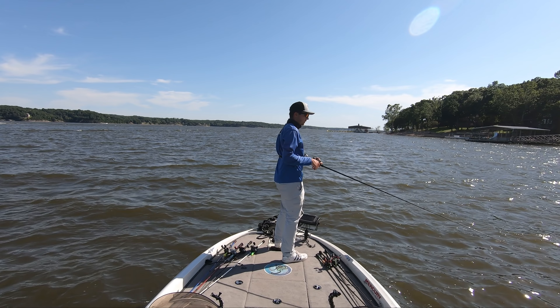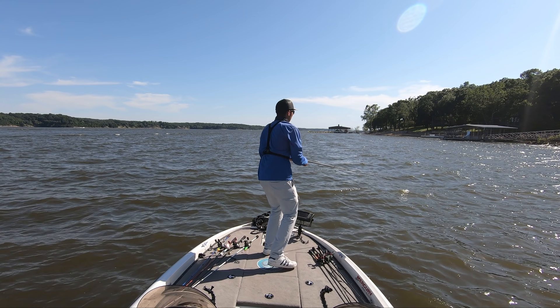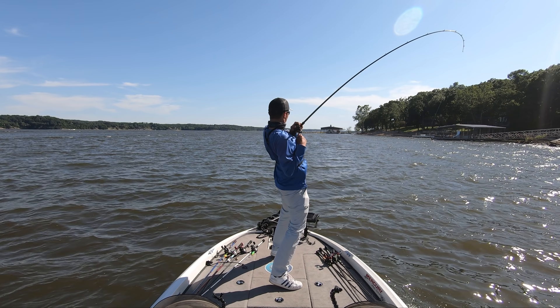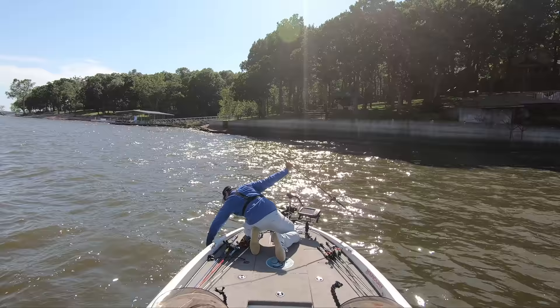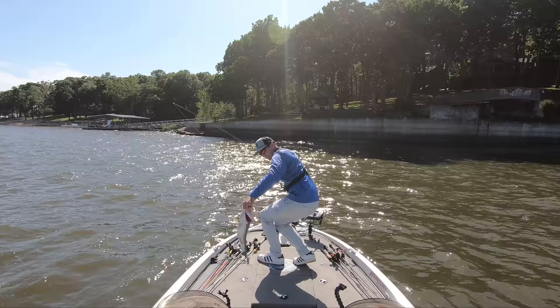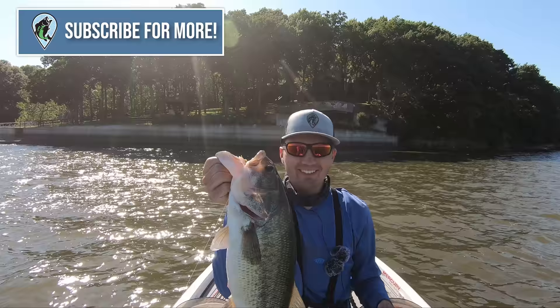Now that you know all the steps of a hook set, let's take another look at this example. I start my hook set by reeling up all the slack line, squaring my shoulders and my hips to the target. I then start my weight transfer while opening my shoulders and my hips, and then end my weight transfer with all my weight on my back foot, my hips and shoulders pointed to the right of target. This generates the maximum amount of power in my hook set, and I was able to land this really nice bass that bit my jig really far away from the boat. It's going to take a little bit of time to get all of these moving parts synced up, but when they do, it's going to help you put a lot more fish in the boat.